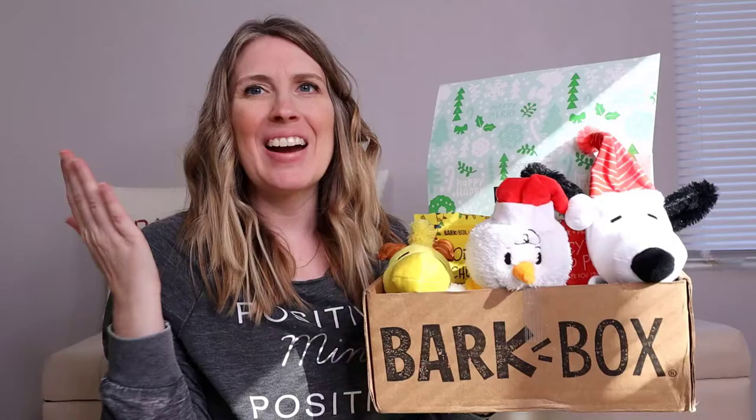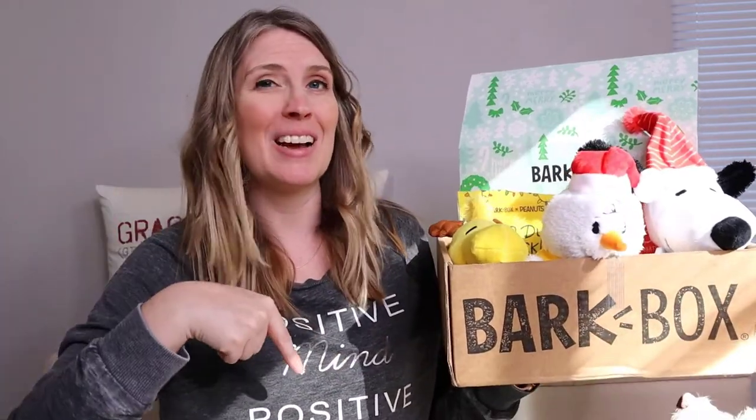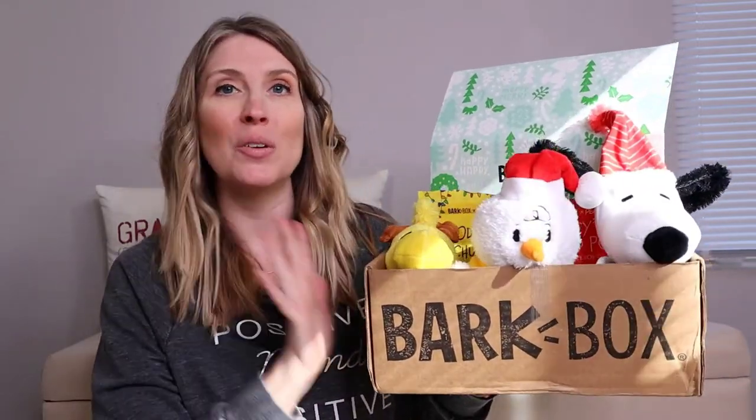We got it done! Alright guys, I hope you enjoyed the unboxing of this month's BarkBox. Let me know in the comments if you would like to see this as a monthly video — we would love to do it for you. Also, check the description because I have a link directly to BarkBox so you can get one for your dog as well.